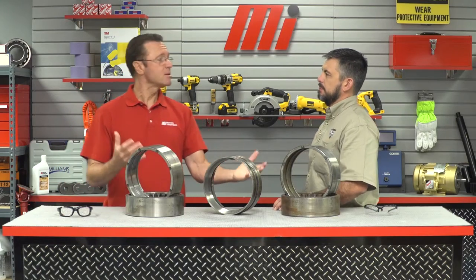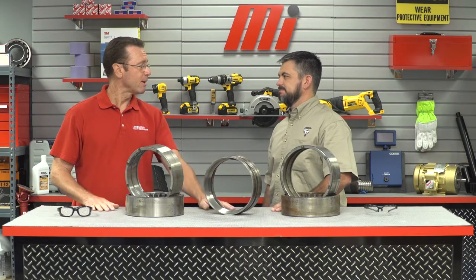So is that what we have here — have we got $1,000 bearings sitting here? Pretty close, Tom — we got like five grand worth of bearings here.